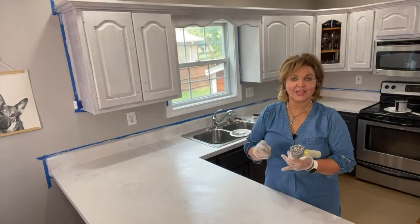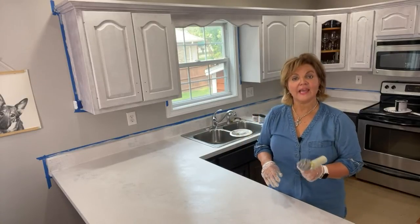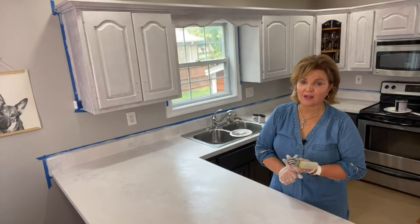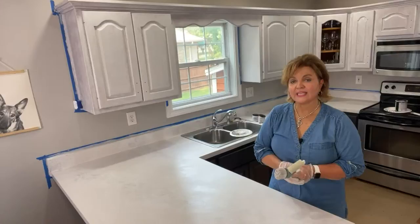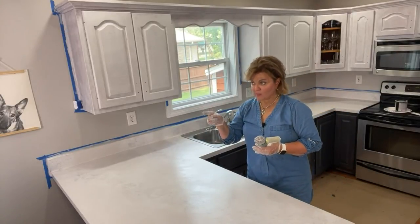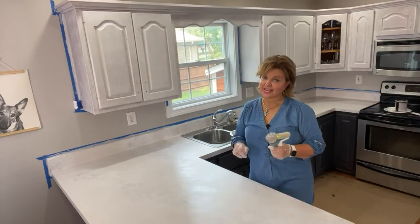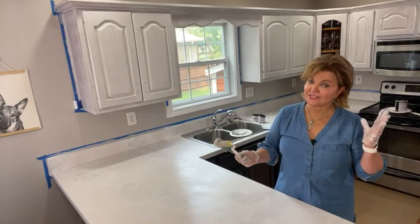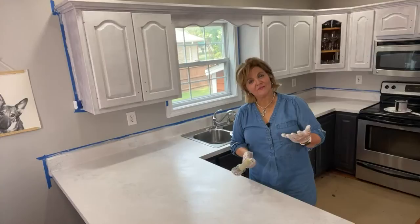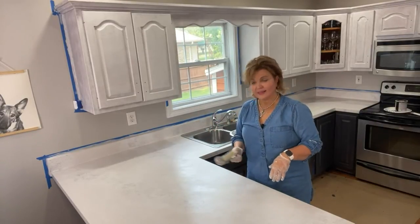Go to allinonepaint.com and use the code DIYDEALS — that's D-I-Y-D-E-A-L-S, all one word — and you're going to get free shipping over $40. Everything is available there, including the Faux Pas and all the products we used here today. Check out that Carrera marble bundle at this great 36% savings. We hope you've enjoyed this, learned something, and give it a try — we're going to finish up painting this kitchen and let these great folks go home.